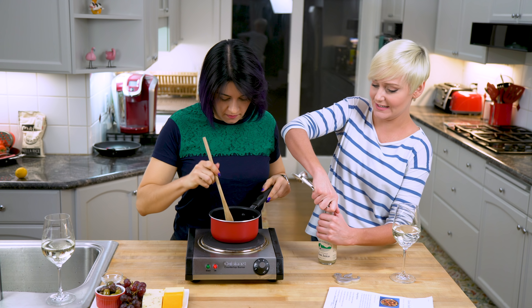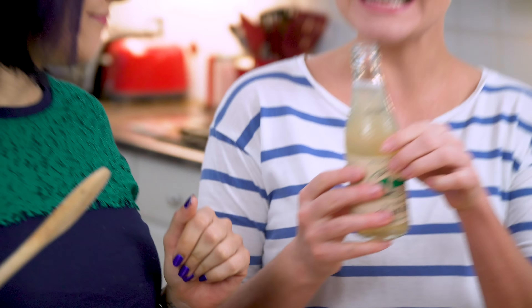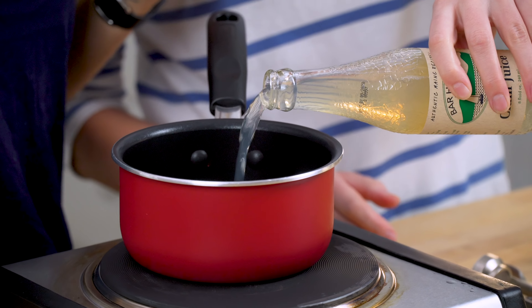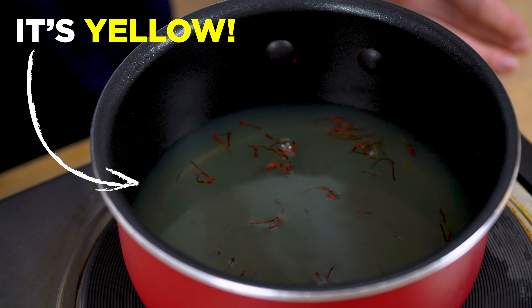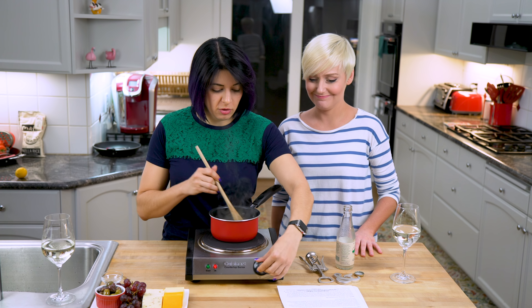It doesn't work. This is clam juice — it's Maine clam juice, which is the most legit of all the clam juices. Look at it turning yellow. It is bright yellow. It's time to remove it from the heat.